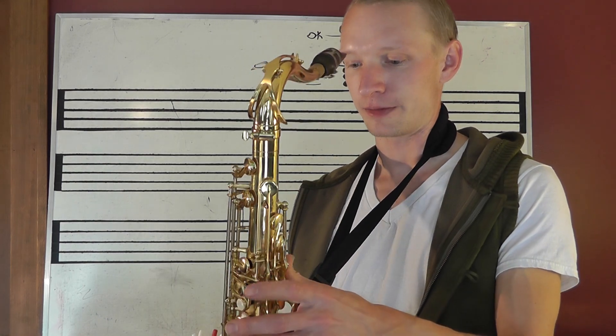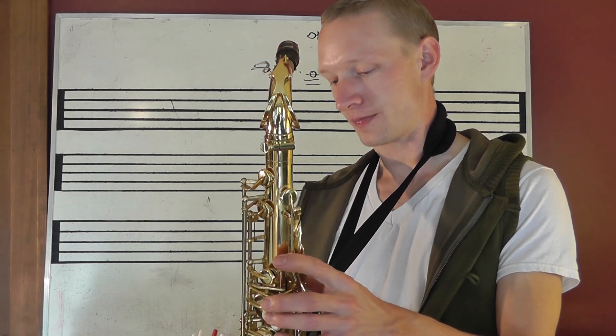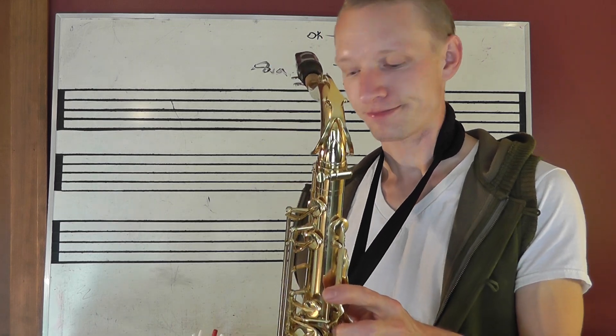Nice and easy. Okay, altissimo E. You can see — now we're here.